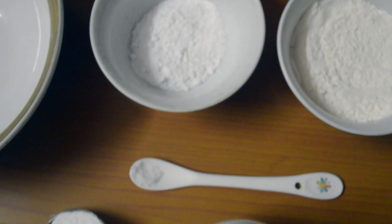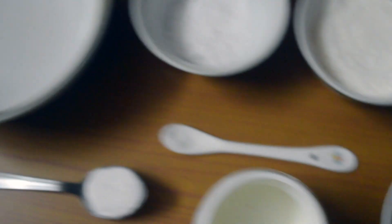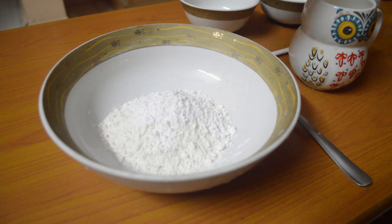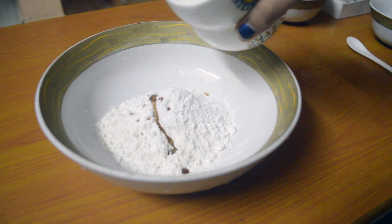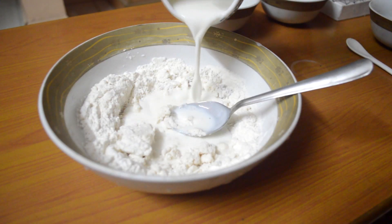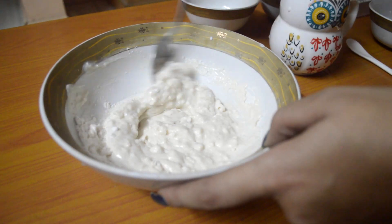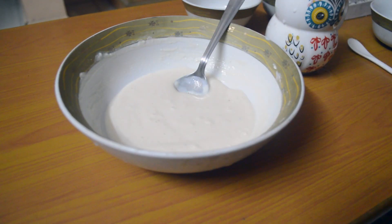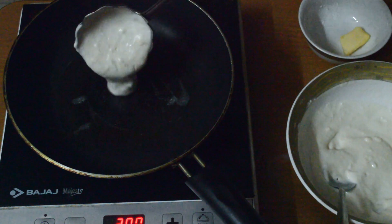Let's get started. We need to make sure we leave no lumps, so keep on mixing, mixing, mixing till you have a nice pasty batter. Have a little bit of butter on the pan — batter, linger, or batter, go.